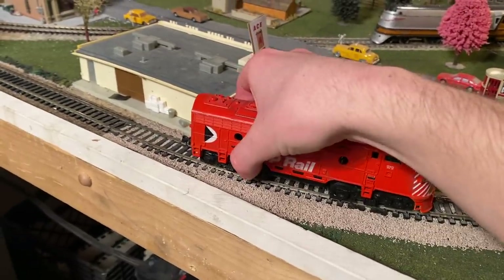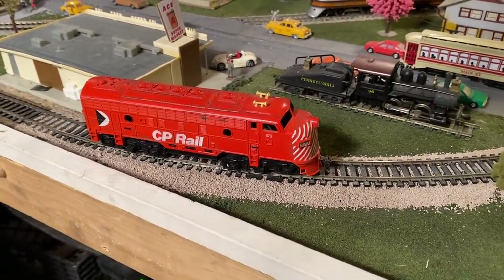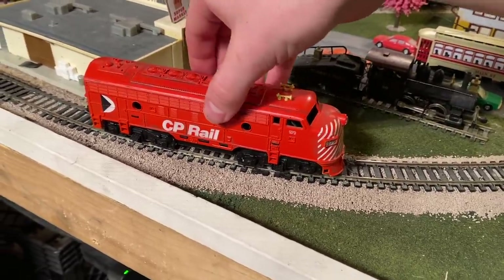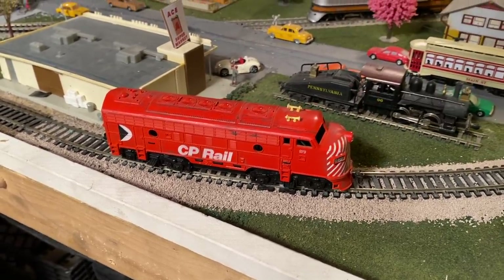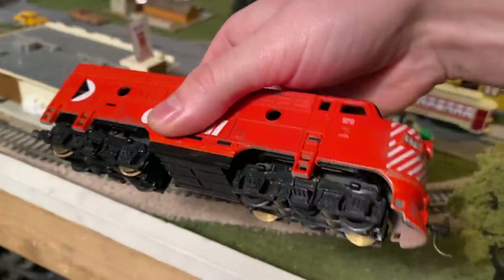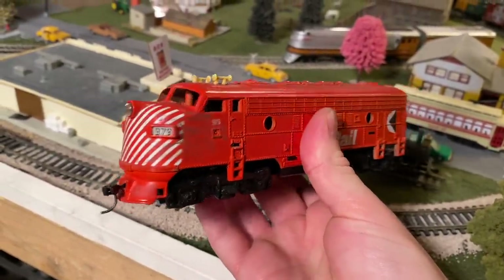So here's what the situation is right now. If we put this thing on the track and give it some power, you'll see it doesn't go. We jiggle it around — you can see we do have a flickering light and I can hear the motor humming, so we know this thing is getting power, but it just doesn't want to run. I think the drive might be seized. Furthermore, the wheels are just so dirty I wouldn't be surprised if it can't run regardless. Anyway, let's go see if we can fix her up a little.